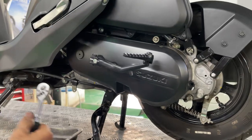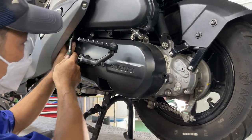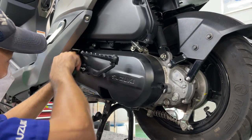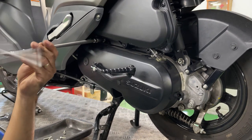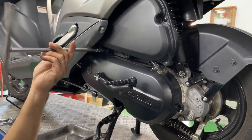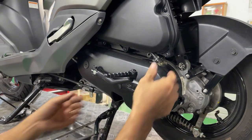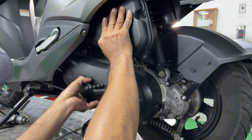We can use the ratchet to access the two tight bolts which the impact gun cannot reach. Also, we remove the two bolts connecting the cover with the air filter box. Then just use some force to yank the transmission cover out.